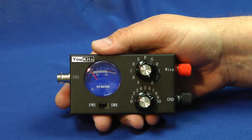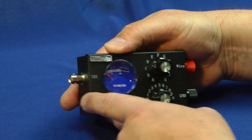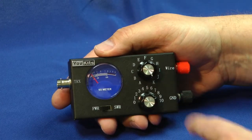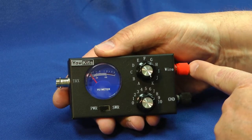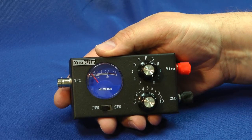The MT1 is pretty simple. Your transceiver hooks up right here at this BNC connection. Here's the meter for SWR and power. Your inductance and capacitance adjustments — it's just an LC tuner. And here is where your wire hooks up and the ground connection. Great for end-feeding wires.